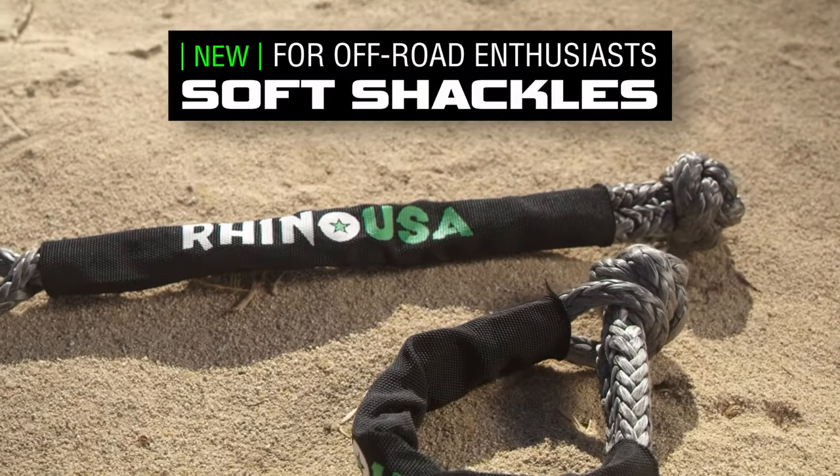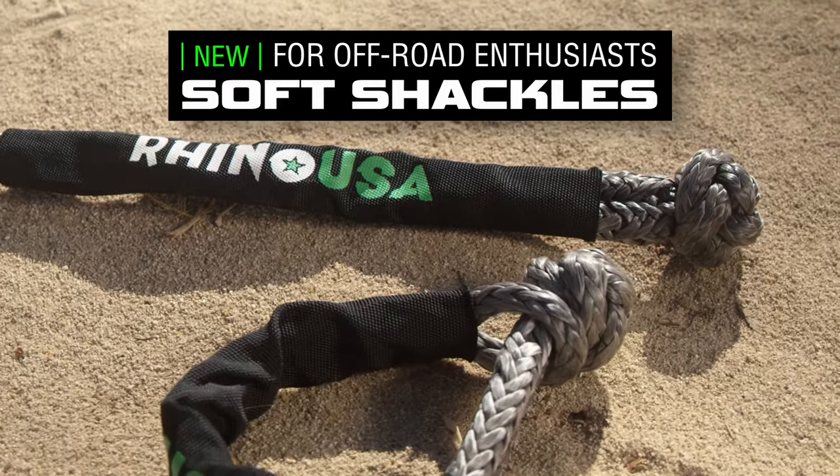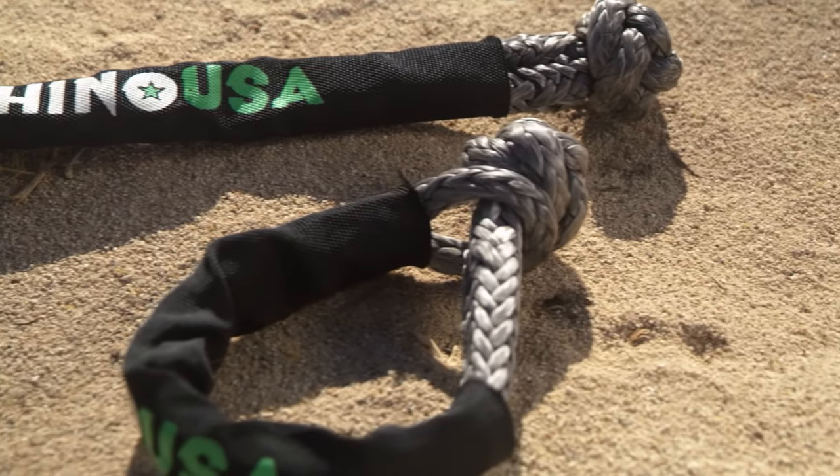Hey guys, I'm Mike Caffer with Black Hills UTV and today we're going to be showing you the new Rhino USA soft shackle. The Rhino USA soft shackle can replace the traditional hard shackle in most applications. Soft shackles are light, malleable, and easy to store, especially in a UTV.